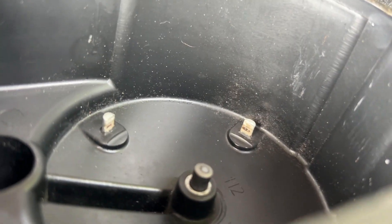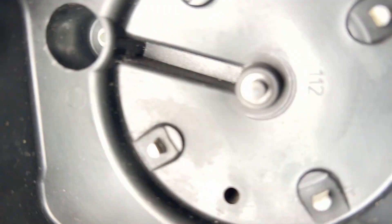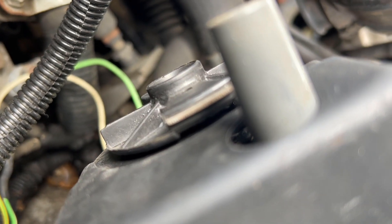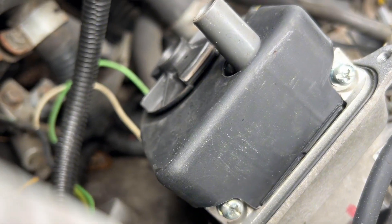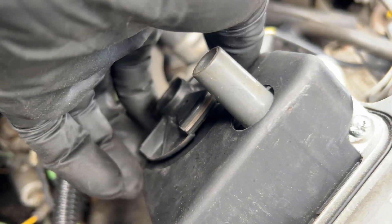It might be kind of hard to see, but you can see there's some crud on these fins here. And then here's the rotor — it's kind of rusty and got some junk on it.